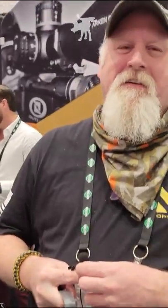Hello, I'm Randall with ArkenOptics. Randall, what do we got here today? What's your new toy?